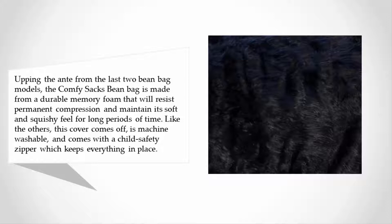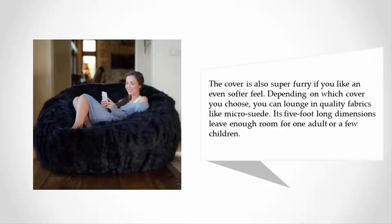Like the others, this cover comes off, is machine washable, and comes with a child safety zipper which keeps everything in place. The cover is also super furry if you like an even softer feel. Depending on which cover you choose, you can lounge in quality fabrics like micro suede. Its five-foot-long dimensions leave enough room for one adult or a few children.